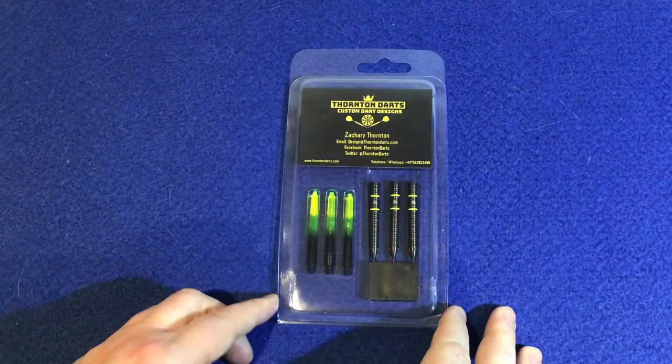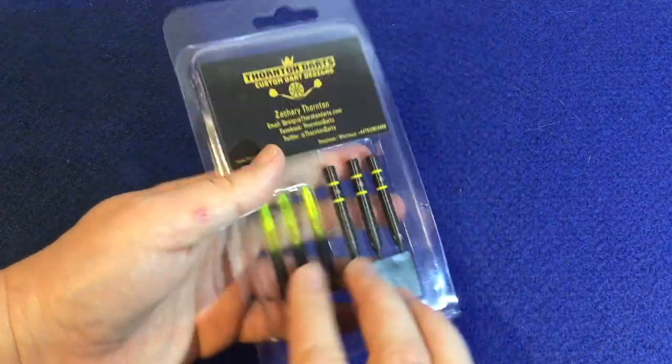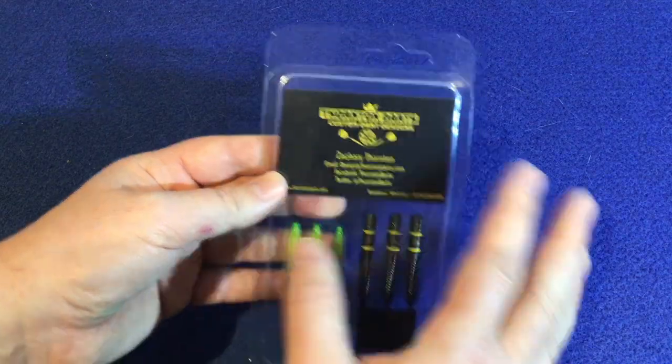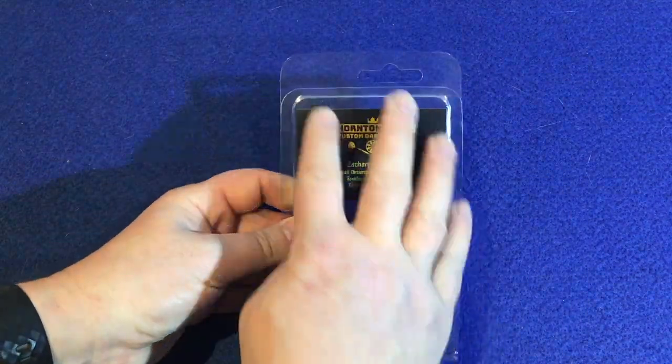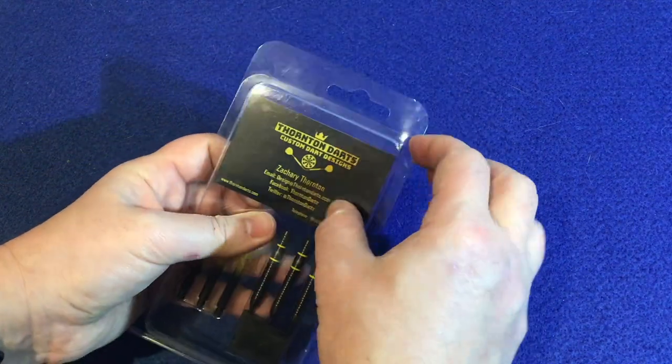OK, I'm going to look at the packaging. It's just that clear clam plastic shell that you get. You can see the flights at the back and you can see the darts with point protector and the stems, keeping this theme of black and yellow — very nice. This here is not just a label, but it's also his business card.